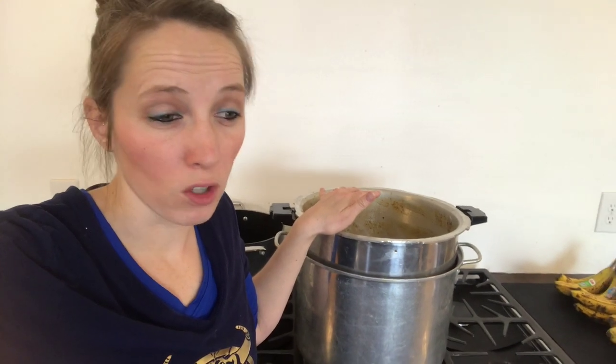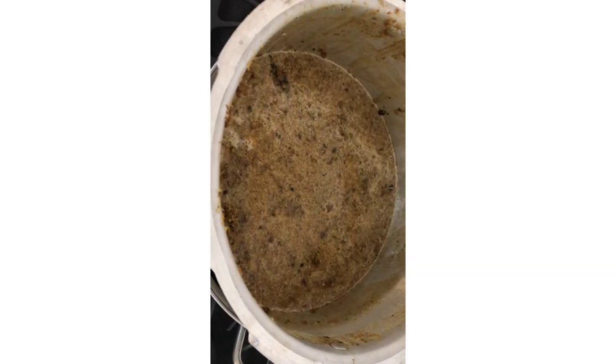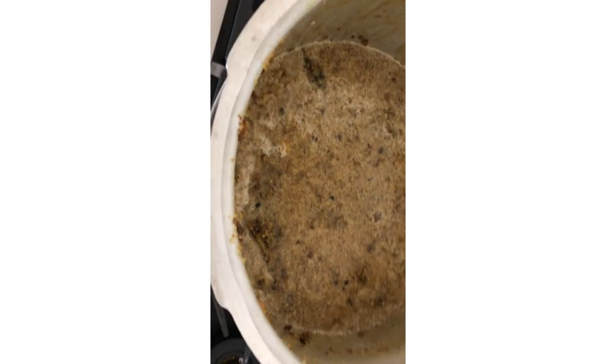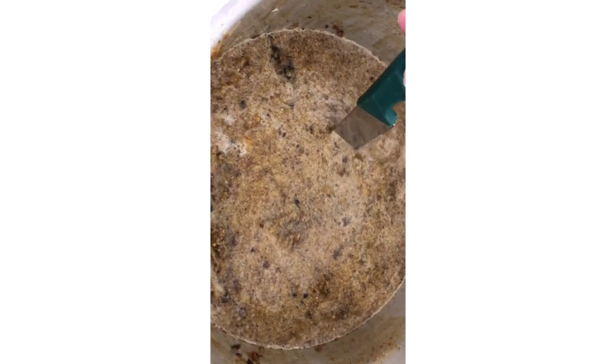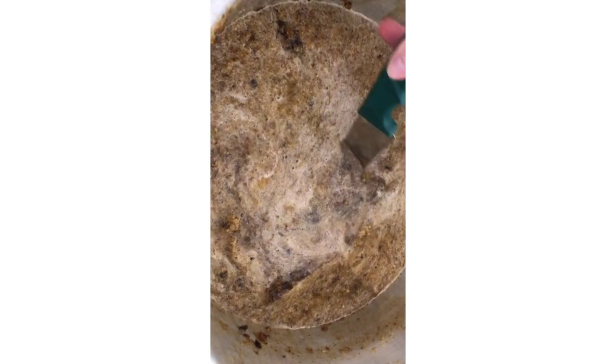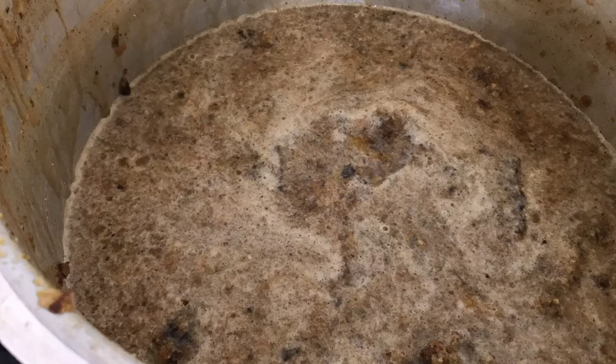So just keep it on low and let it cook out for a few hours and we'll come back and check on it in a bit. As you can see here, it's starting to warm up a little bit — it's starting to froth a little bit and it's made this kind of a soup of the dirty water and wax. Keeping it stirred during this process will help it melt down faster.